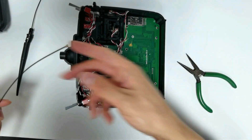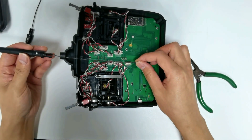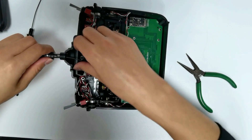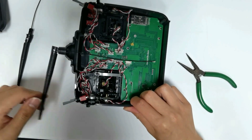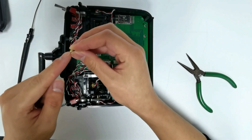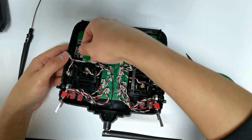Pass one end of the new antenna through the hub and push hard until you hear a click. Then connect the IPEX connector of the antenna to the transmission module.